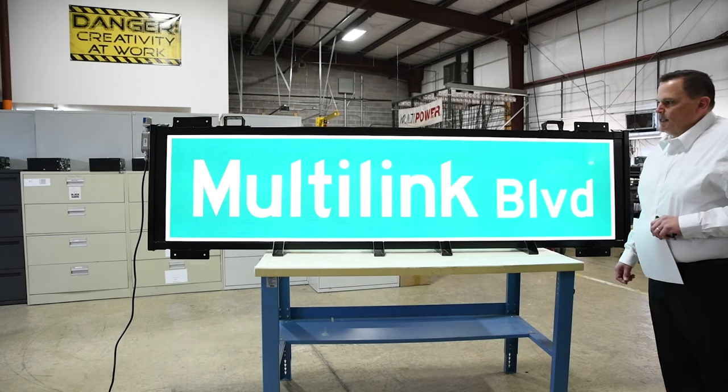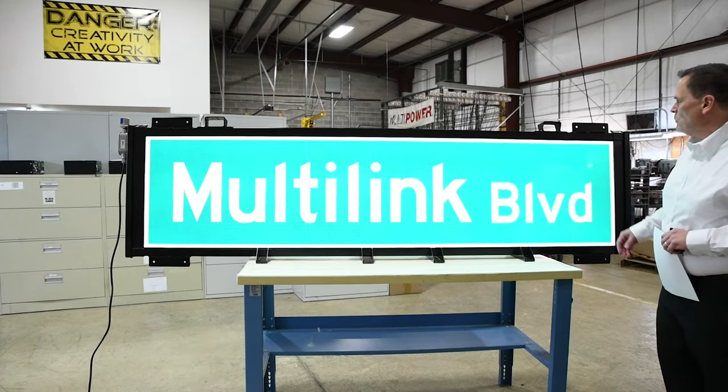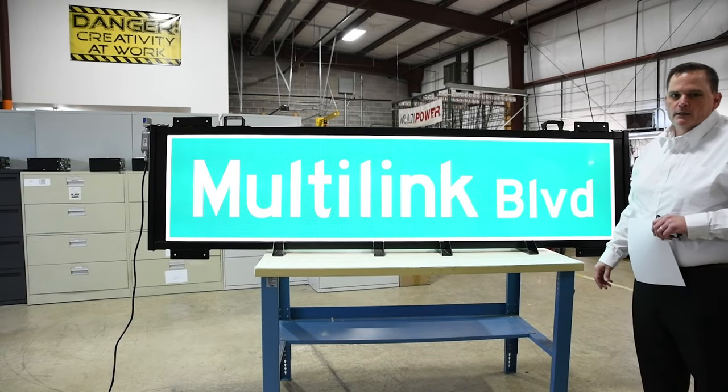This particular Street Bright sign is shown with all of the available bracket mounting options. We have the top brackets and we also have the face brackets. This shows all of the available options for mounting the sign.